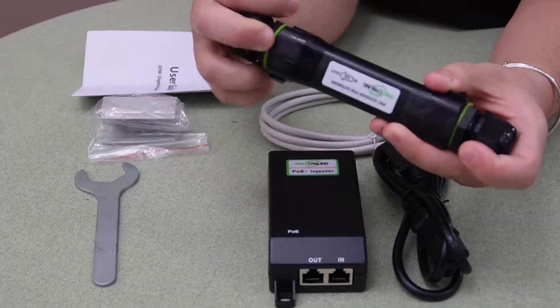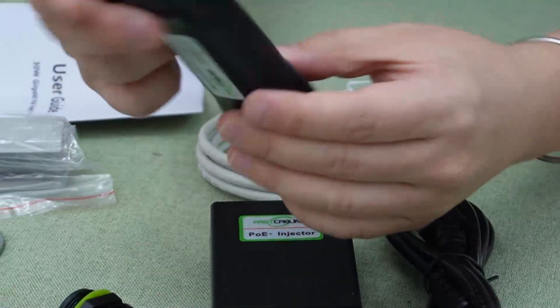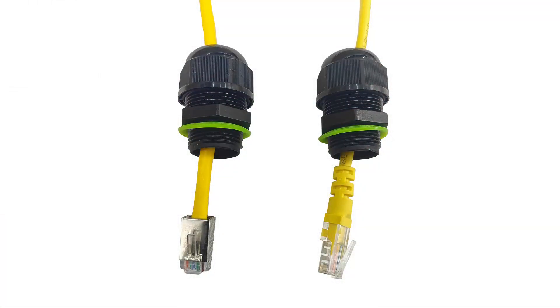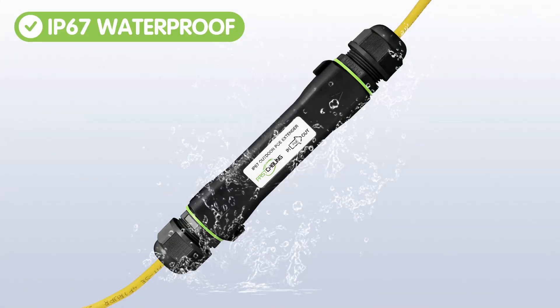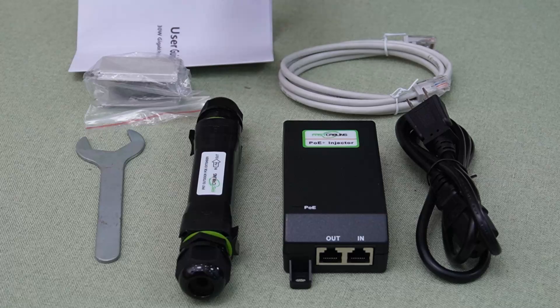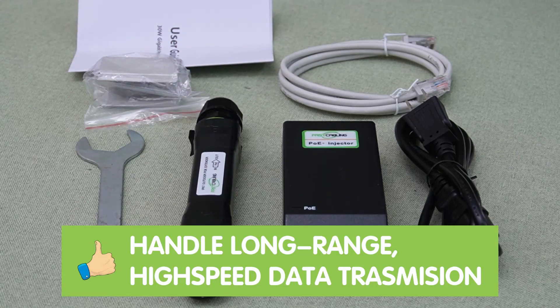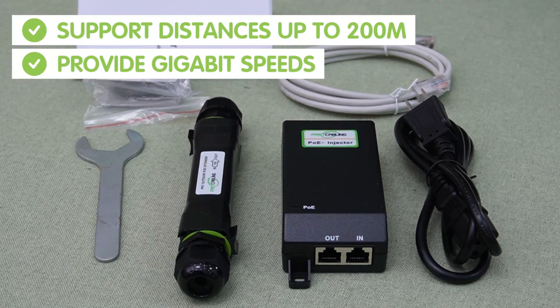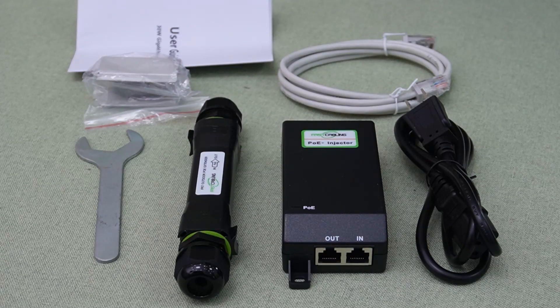The extender has an input and output port — both are RJ45. You can connect both pre-made Ethernet connectors and hand-crimped connectors through the waterproof cable gland. It is rated IP67, so it's fully waterproof and dustproof. You also have LED indicators to track the connection status.